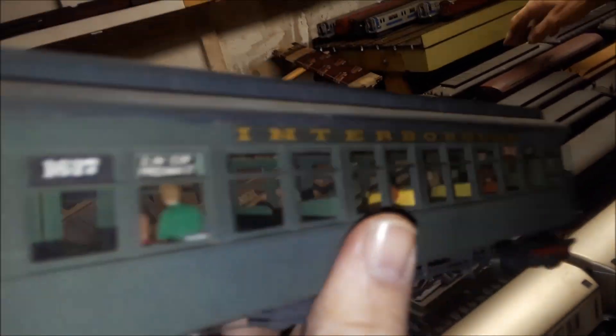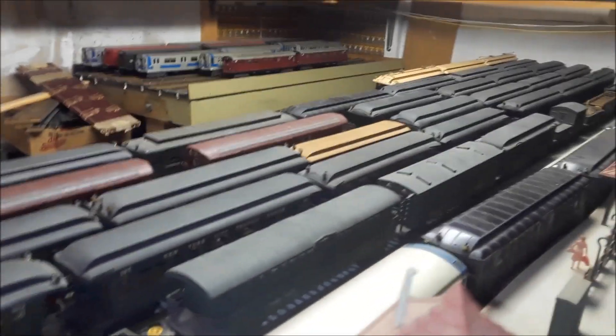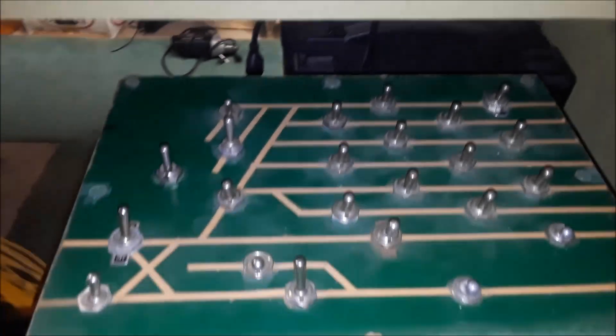Now these are MTH. These are all hand-built — these are brass. Why did you hand-build them when you could buy them? You can't buy them. These things are 30 years old when I started building them — you couldn't buy these. This is a Manhattan elevated hose car. They didn't make this stuff; they only made the modern trains. These trains go back to the 50s, 40s, 30s.